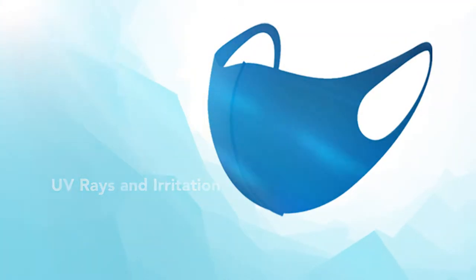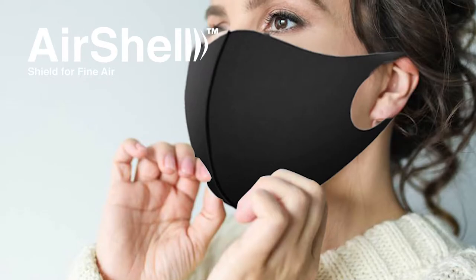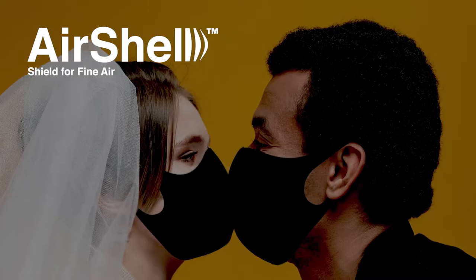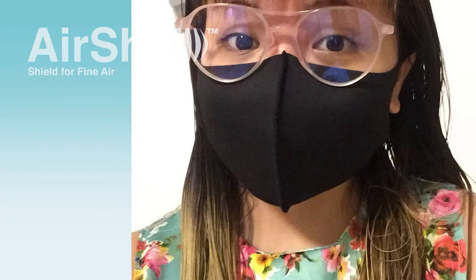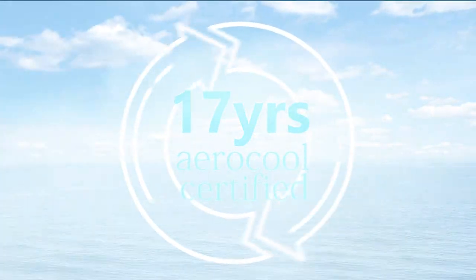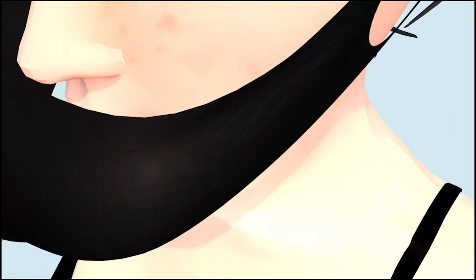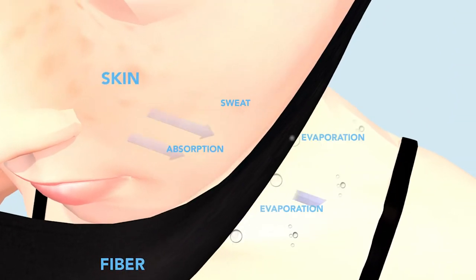With an extremely elastic fit, Air Shell is ergonomically designed to complement every unique face shape. Air Shell is made just for you. We've been aerocool certified for 17 years. Through the fine passage on the surface, sweat and moisture are absorbed quickly.